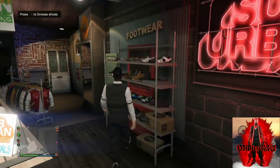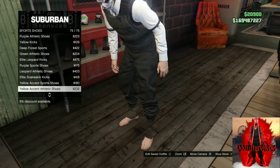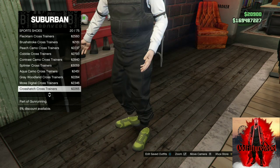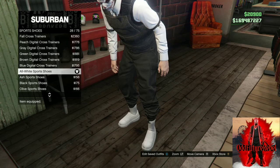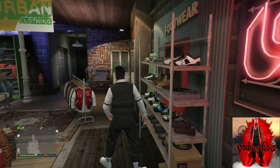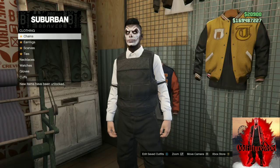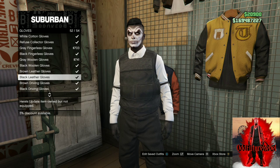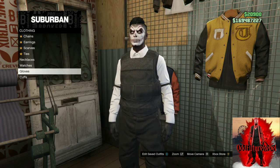Make your way over to the shoe section. Go to the sport shoes and purchase all white sport shoes — it's going to make the outfit look really amazing, it matches the outfit. Once you've done that, make your way over to the accessories, go to gloves. You will need to purchase black leather gloves because this makes the outfit look really amazing.